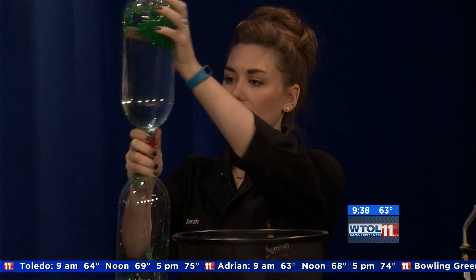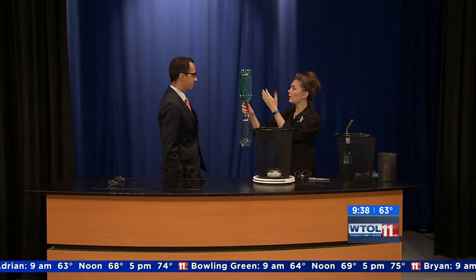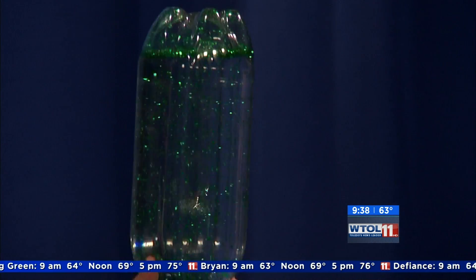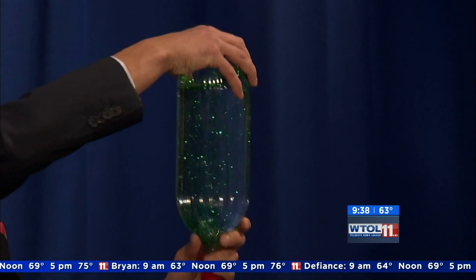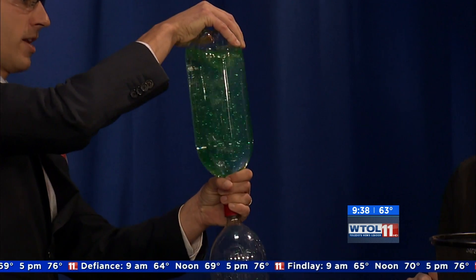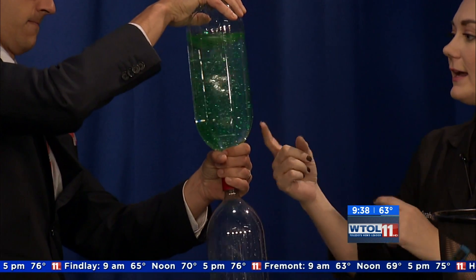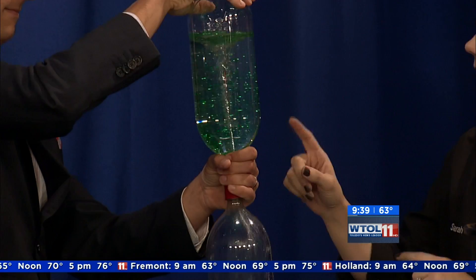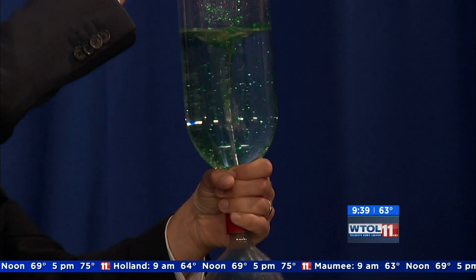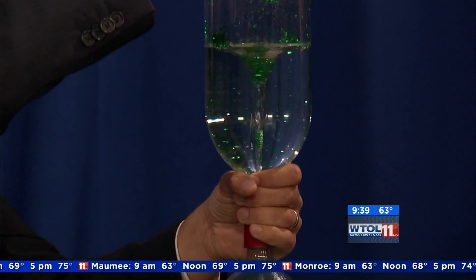I'm going to flip these two together. I've got these connected in the middle and I want to get the water from the top to the bottom the fastest way possible. We take these things all over the place to classrooms all across Northwest Ohio. Give it a little spin — you're gonna get the circulation going. Once we get the circulation going, you can see that by creating that vortex in the center, kind of looks like a tornado. The water from the top is able to flow freely down to the bottom, and that vortex in the middle allows the air that's in the bottom to flow up to the top.